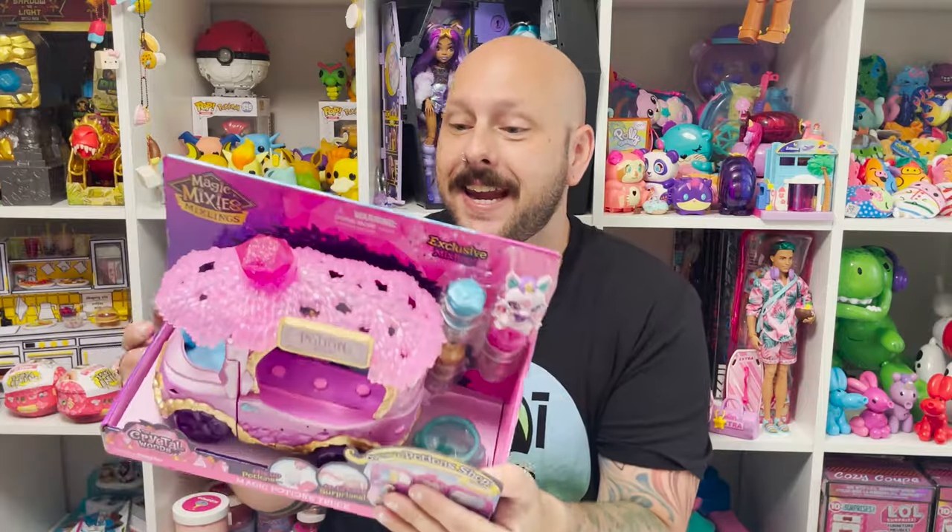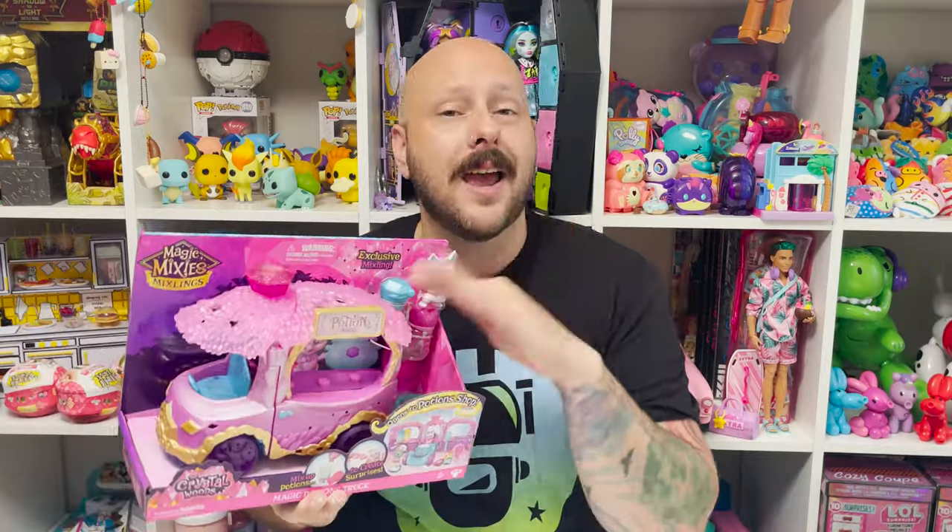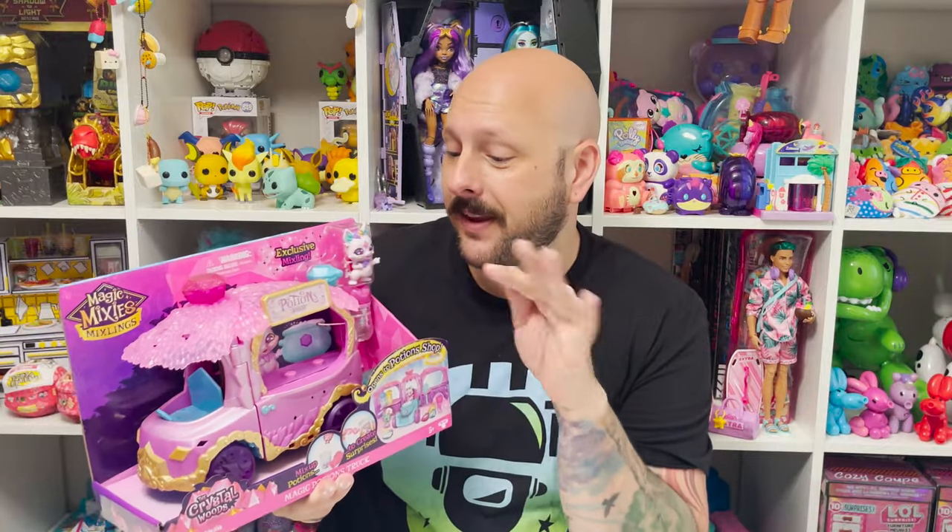As most of you know, I'm a huge Magic Mixies fan — they are just some of the coolest toys and they always do the coolest stuff. Today I have some of the mini figures, specifically the potion cart — the Potion Shop. I thought it was so cute and so fun, and I'm beyond excited to open this and find out what it's all about. Let me go ahead and zoom in and check it out.